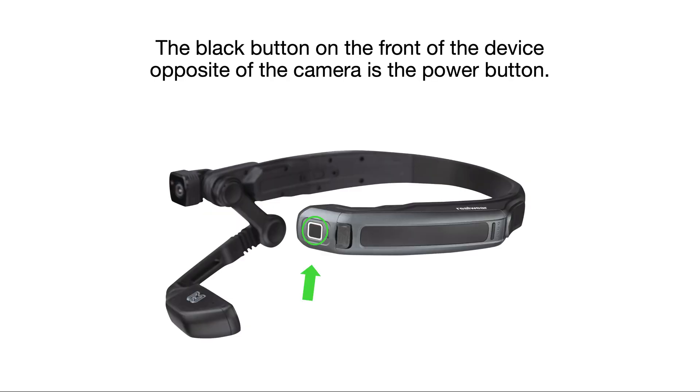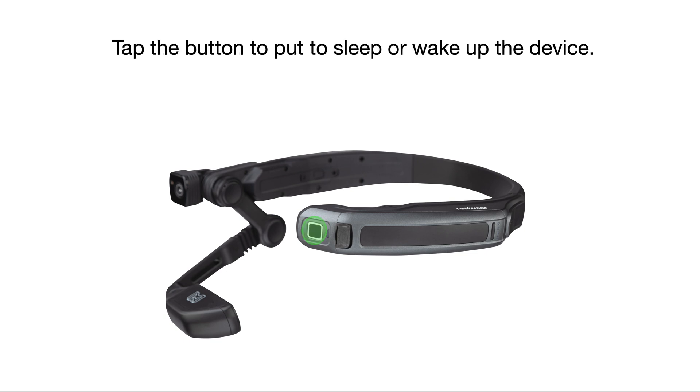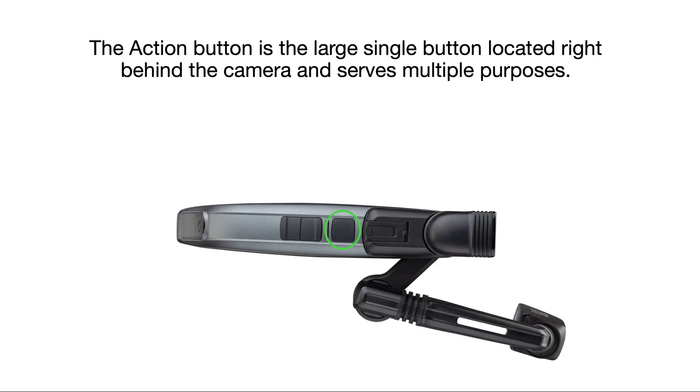The black button on the front of the device, opposite of the camera, is the power button and fingerprint scanner. Press and hold this button for 3 seconds to turn on or off the device. Tap the button to put to sleep or wake up the device.